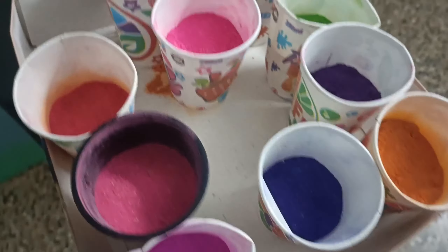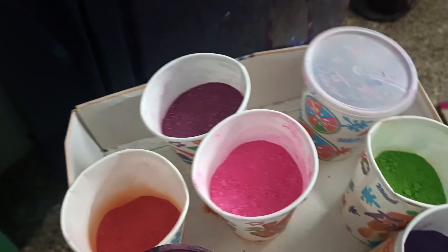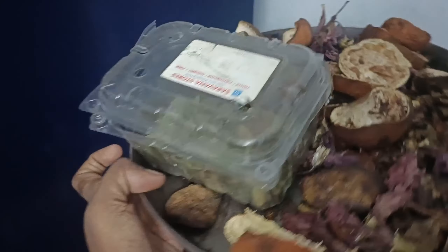We have to pack the fridge and put it in the fridge. This is a colourful color. This is a sea color.